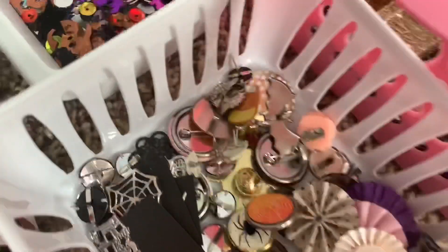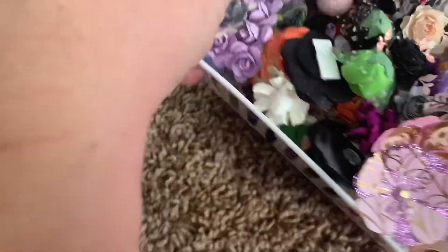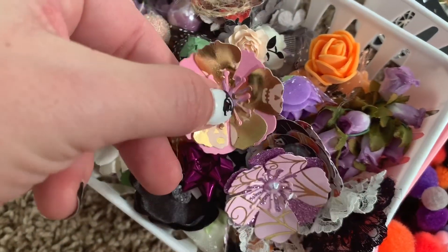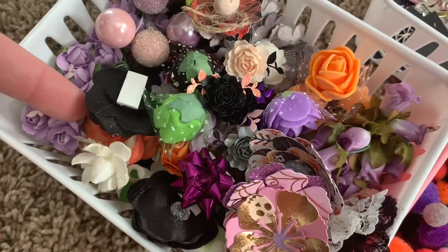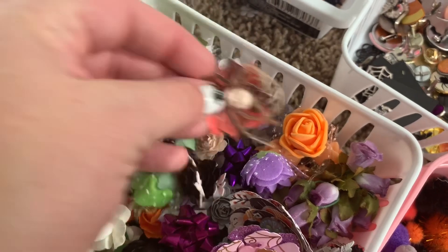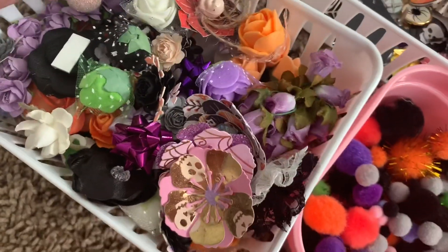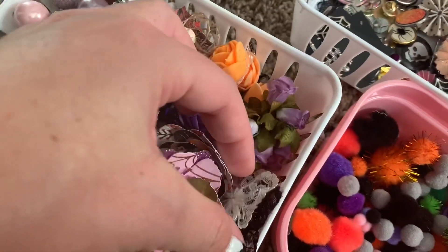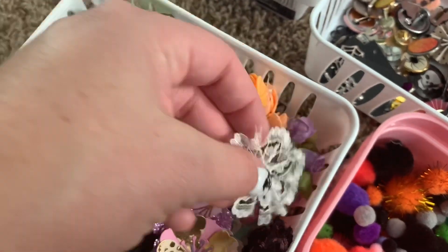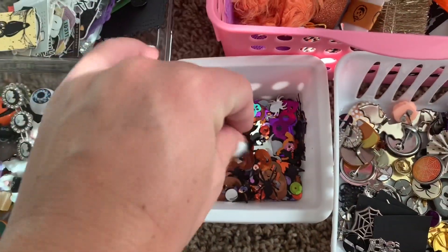These ones right here are all brads. Right here are paper flowers — gorgeous store-bought paper flowers, foam flowers, and little embellished ones. These are all Halloween flower accessories like leaves and little ball things. These little lace ones I wasn't sure whether to put with flowers or bows, but I put them with flowers because they remind me most of a flower.